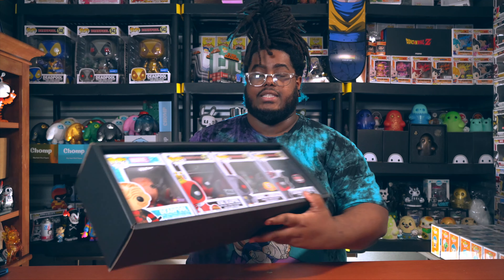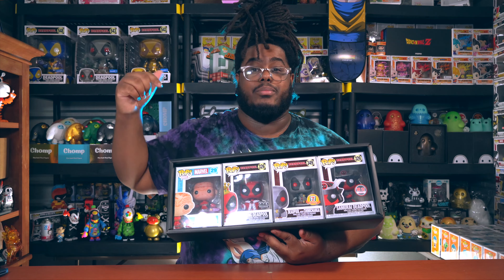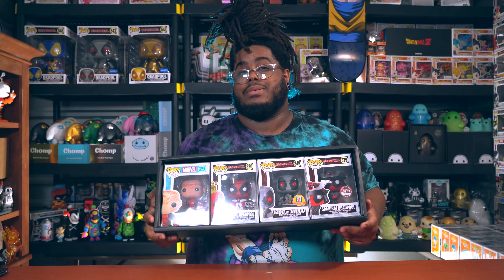These make great gifts guys, so if you want to get yourself some of these I will have a link in the description below so you can check out their website and order some displays from Display Geek. Alright guys, I hope you enjoyed the video — don't forget to like, comment, and subscribe and smash that notification bell so you all get notified when I upload more cool videos. Always stay weird and stay flexing — peace!